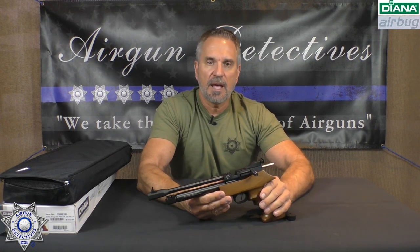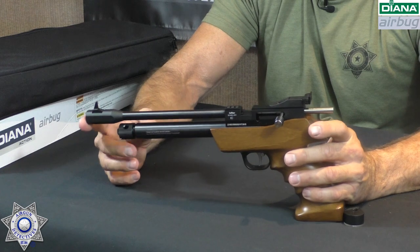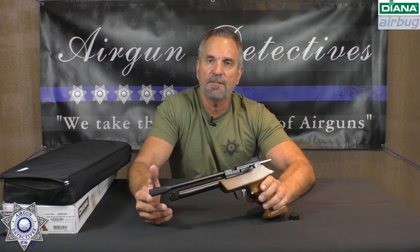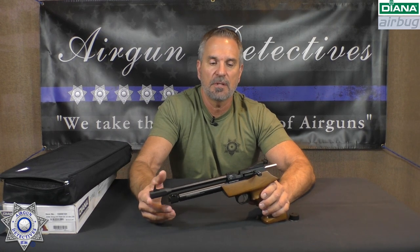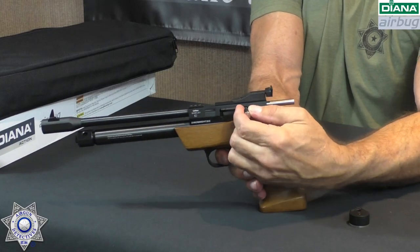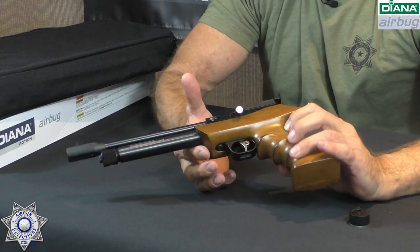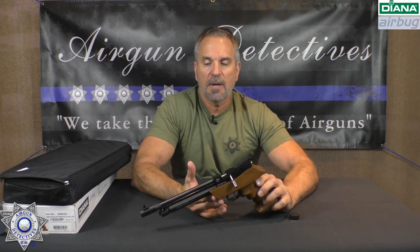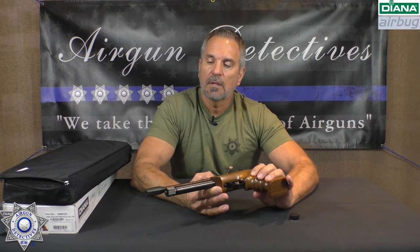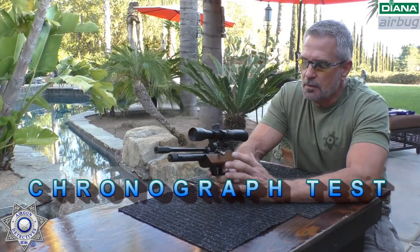It has about a 14-inch overall length from front to back, and the barrel itself is 8.3 inches. They're claiming you'll get about 50 to 60 shots per CO2 — we'll see about that. It can also be decocked: pull the bolt back, hold the trigger down, close the bolt, and you can decock it. So the question is, for $130 it seems like you're getting a lot. How well will it perform? Let's find out.